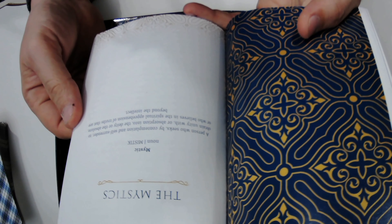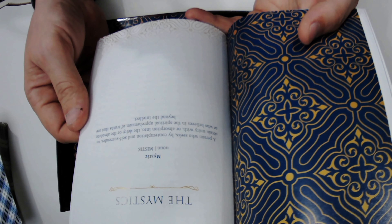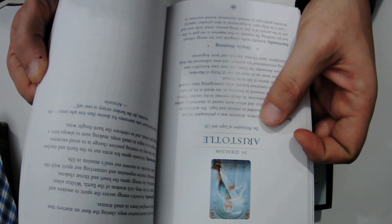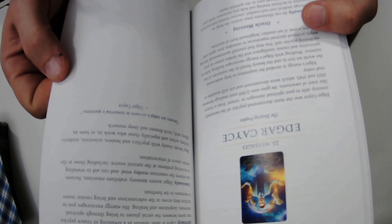Then it goes into the Mystics. The definition they have: a person who seeks, by contemplation and self-surrender, to obtain unity within or absorption into the deity or the absolute, or who believes in the spiritual apprehension of truths that are beyond the intellect. Aristotle is the first one — we have a meaning, the name, philosophy, what they're known for ('a philosopher of logic and life'), a synopsis, and emotionally, spiritually, and consciously what it means. They even have Carl Jung in there, and it has a little quote by the individual mystic.